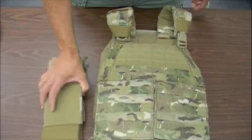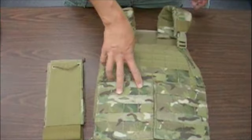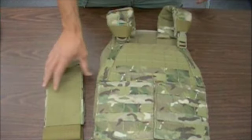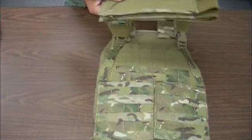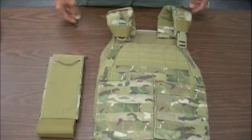We're going to talk about the elastic cummerbund option for the PIG plate carrier. The PIG plate carrier comes with two cummerbund options: one is MOLLE, the other being the elastic one we're going to talk about. In late 2010, we expect to have a soft armor MOLLE cummerbund option as well.